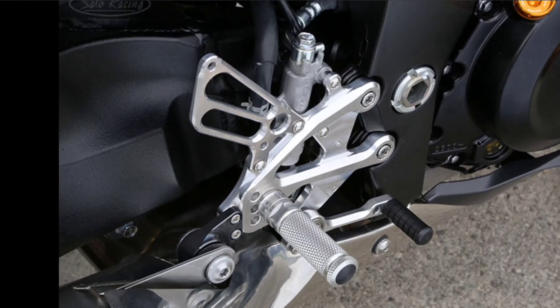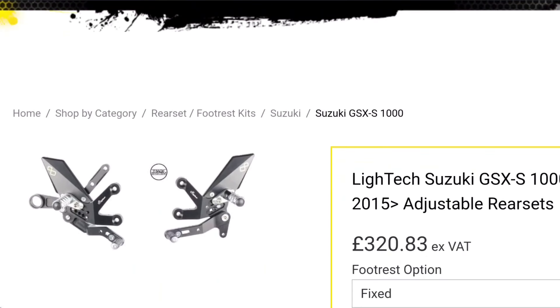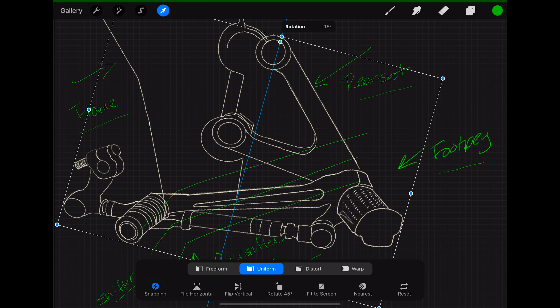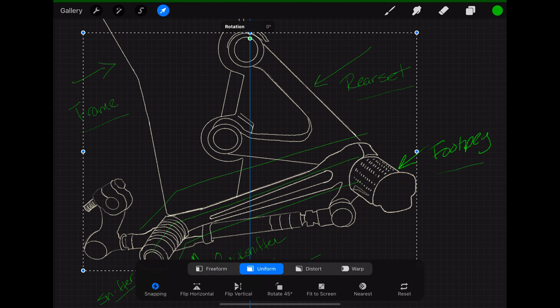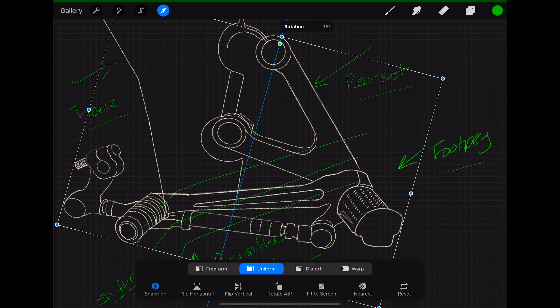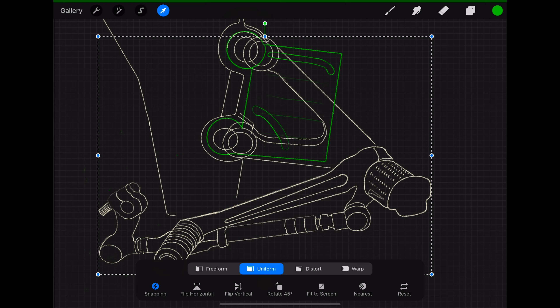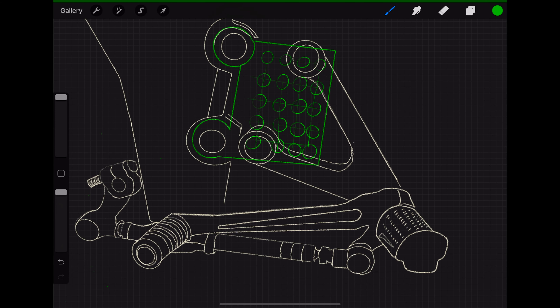In the last video I told you how expensive adjustable rear sets are and why I started thinking about just doing it myself. I walked you through the plan — all I needed was to move my rear sets a little bit forward so that my shifter goes down, since I'm doing reverse shifting. These are the two prototypes I was thinking about, mimicking the adjustable setup you see everywhere, by either using a slot or different holes where you can position your rear sets in multiple ways.